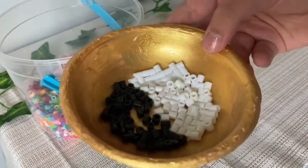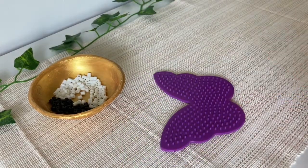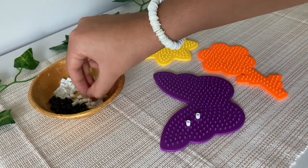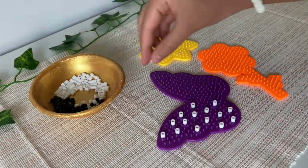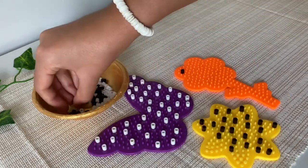Then you'll need some peg boards — mine just came with a set. Begin placing your beads on the pegs. Make sure you keep some space between them, because when you iron them you don't want them to touch.